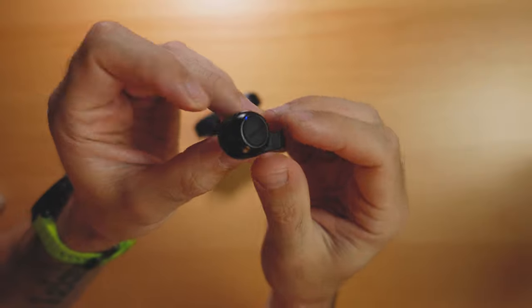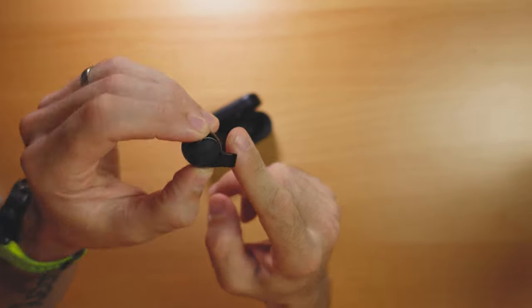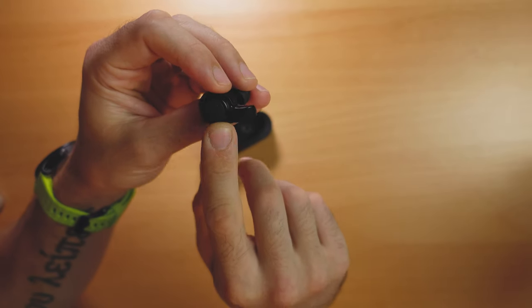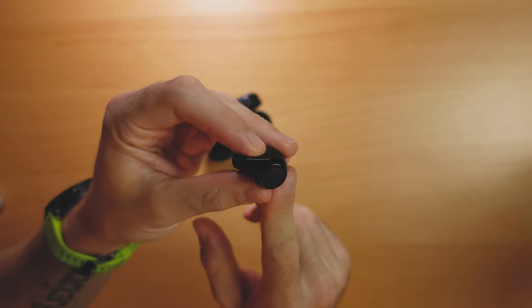Next up, the JBs Firefly 2. These are really interesting earbuds because they remind me a lot of the Jabra Elite 75Ts, which I reviewed a few months ago. They have almost the exact same design — that little short stem features a microphone at the end which gives these really good call quality. Another nice thing about the JBs Firefly 2 is they have a tactile button rather than touch controls. I much prefer a button, especially when running with sweaty hands. The button is very tactile and clicky, with a rubberized material on top, while the rest of the earbud is high-quality plastic.